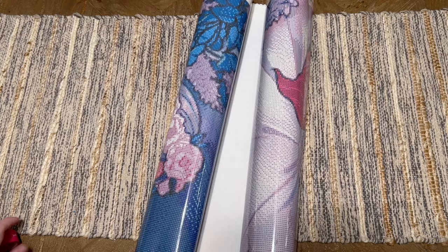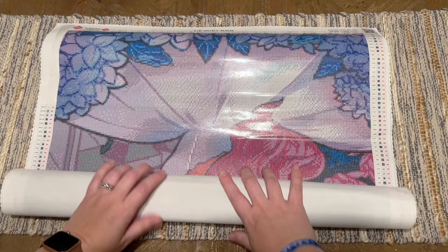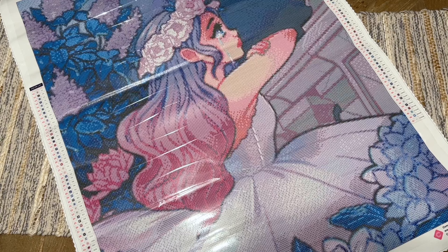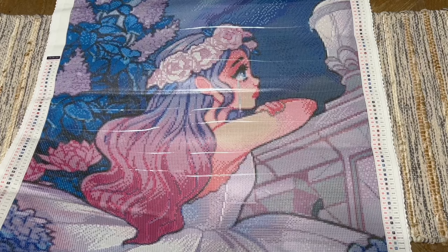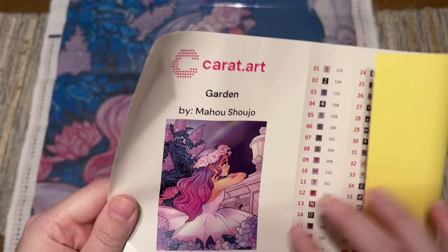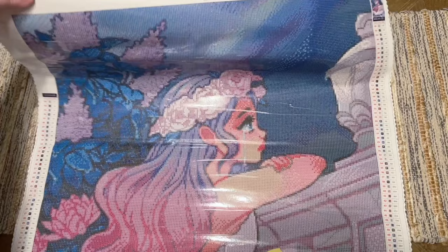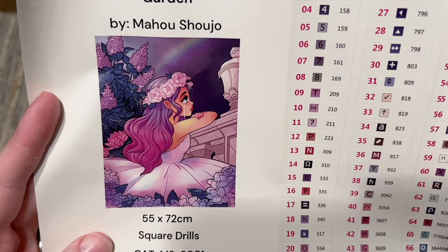When I was looking for a dragon kit and came across this one again, it reminded me how much I'd been drawn to this artwork, so I decided to go ahead and get it. This is Garden by Mahu Shujo — it's just breathtaking. Her hair is gorgeous, the emotion in this piece is just beautiful. I absolutely love it so much. Here is the original artwork — I didn't notice before but there's kind of a rainbow there at the top of the canvas, very faintly. The flowers are so pretty; everything about this is breathtaking to me.